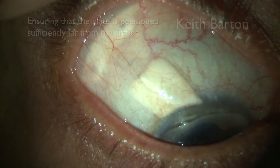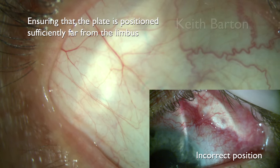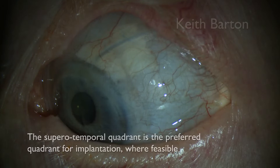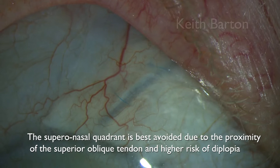This is the correct position of the plate — around 10mm from the limbus — and in the smaller box is the incorrect position, far too close to the limbus. The supratemporal quadrant is the preferred quadrant for implantation where feasible. Supranasal is best avoided due to the proximity of the superior oblique tendon and a higher risk of diplopia.